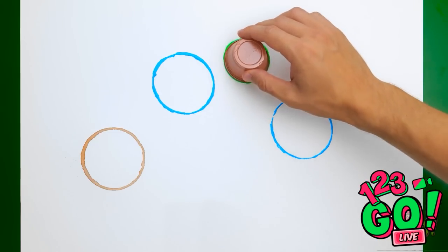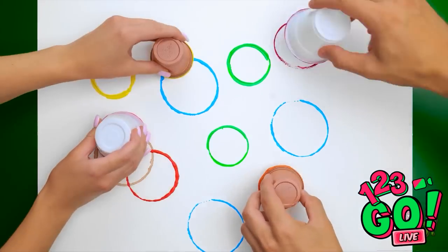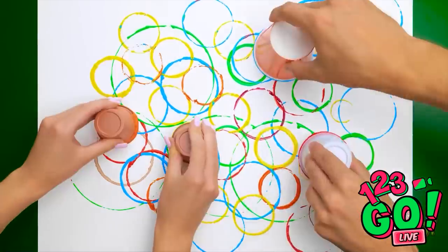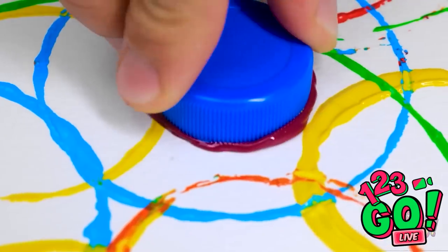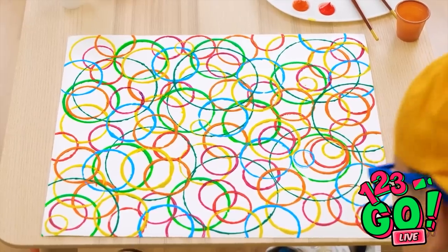You can do different sizes, too! Amazing! Let's do it! How many do you think can fit on here? As many as you want! Things are getting crazy! You can use pretty much anything, as long as it's circular, of course! You think we've done enough yet? It sure looks cool, doesn't it?